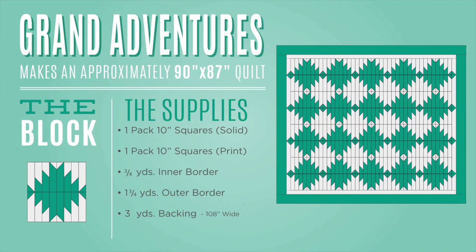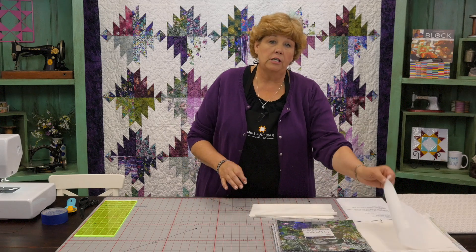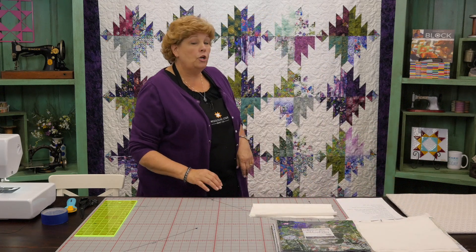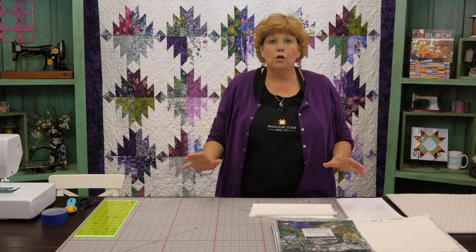To make this quilt you're going to need one packet of printed ten-inch squares. We have used Wildwood Whey by Florian Finch for RJR. You're also going to need 40 ten-inch background squares and some yardage. The background yardage is going to put a little border all the way around it — about ¾ of a yard for that. For your outer border you're going to need a yard and ¾, and it's a 6½-inch border. That makes a quilt that is about 91 by 88 — a great size.